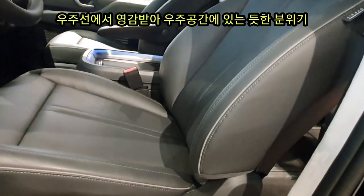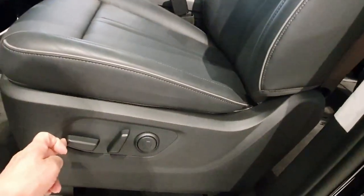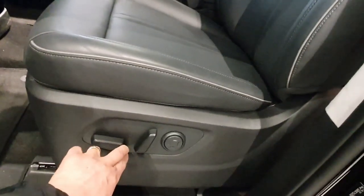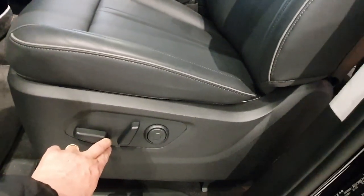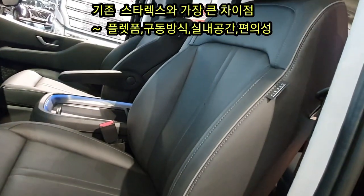The StarX was completely different from the Staria — the atmosphere and design are completely different. StarX and Staria are the biggest platforms in their class.